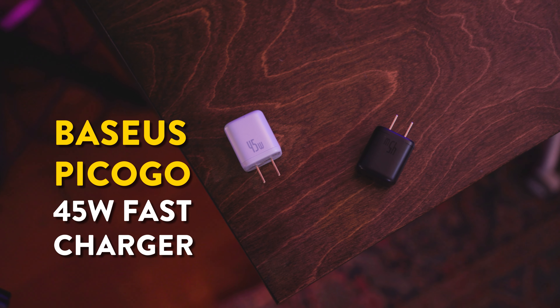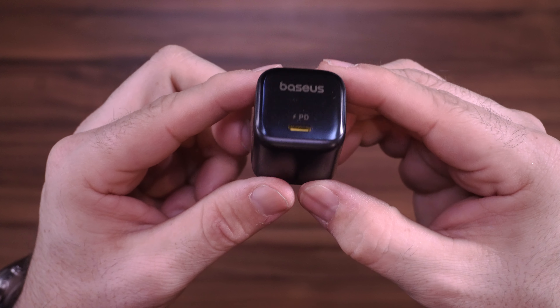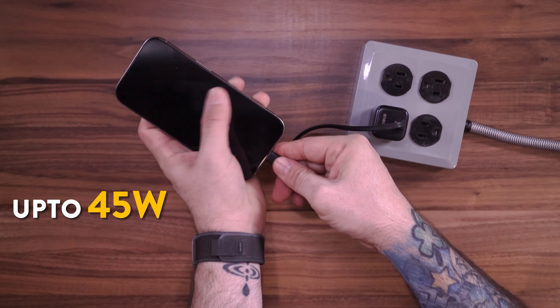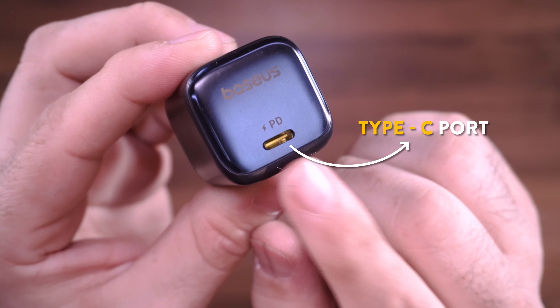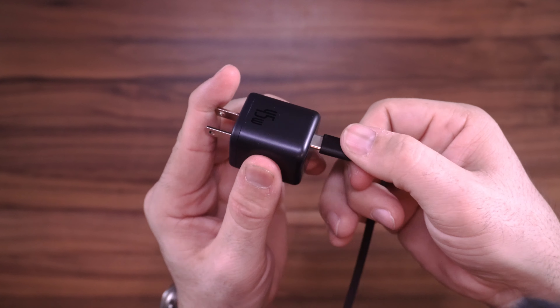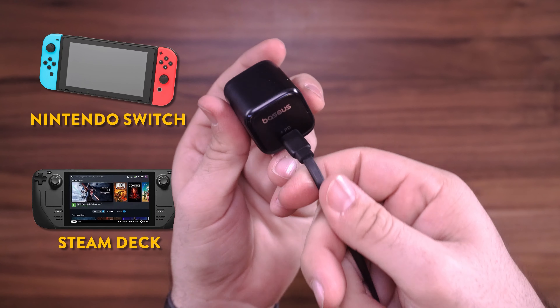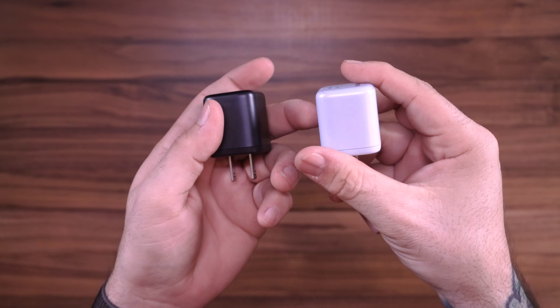Obviously keeping your iPhone charged up is important, and what better way to do that than with this video sponsor Baseus and their new Pico Go 45 watt fast charger. This little charger will make sure that you're getting the fastest charging speeds possible — up to 45 watts on the new iPhone 16 series. Thanks to the USB Type-C port it's compatible with a wide variety of devices, not only smartphones but even gaming devices like the Nintendo Switch or the Steam Deck. On top of that, it uses the premium PI chip sourced from the same manufacturer as the iPhone.